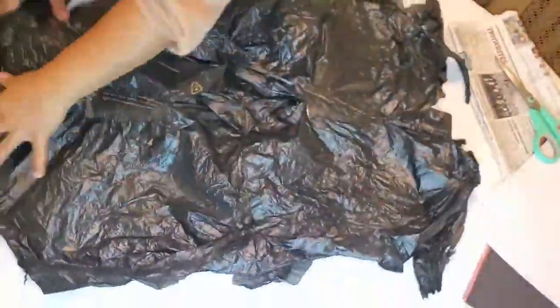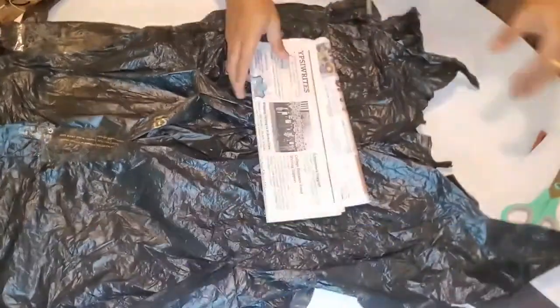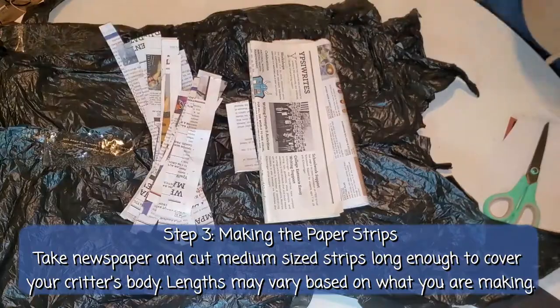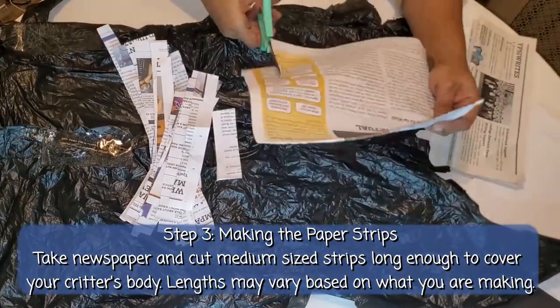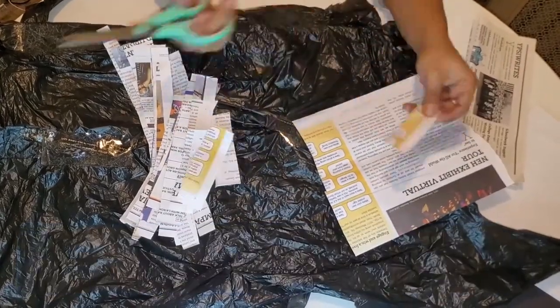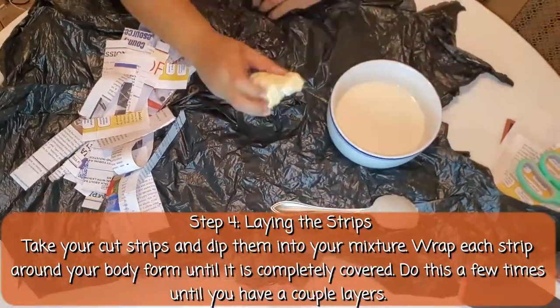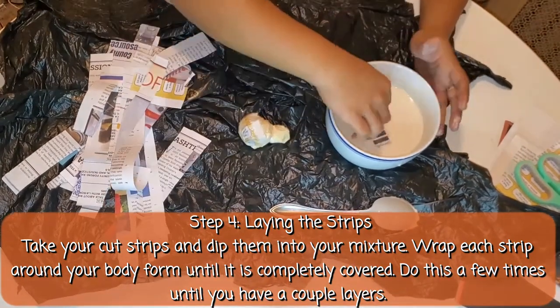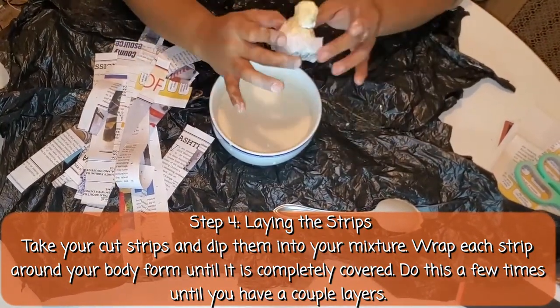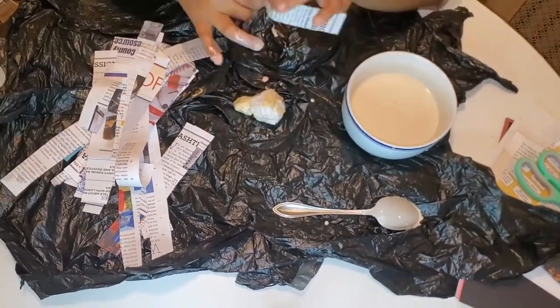This next part gets a bit messy, so you'll want to put something down to protect your tabletops or whatever surface you're working on. Now we're going to take our newspaper and cut it into strips that are long enough to wrap around the body of our insect. Use different lengths for different size body parts. Take your newspaper strips and dip them in the batter and begin to gently lay them down onto your shape.